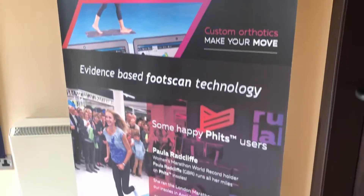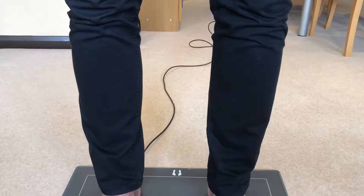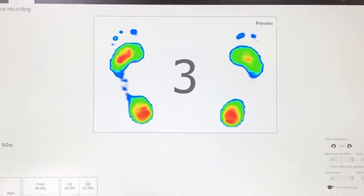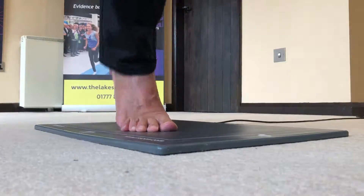Quite often the pain in the feet, knees, hips and back can be caused by biomechanical issues, and we can address those issues using this state-of-the-art scanning technology. I usually start with static and balance tests to assess your posture and stability, and then move on to the dynamic gait analysis.